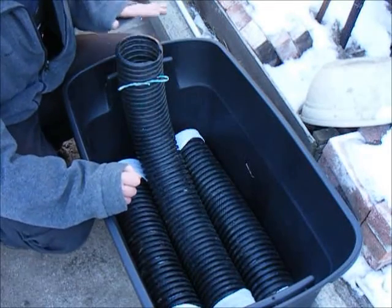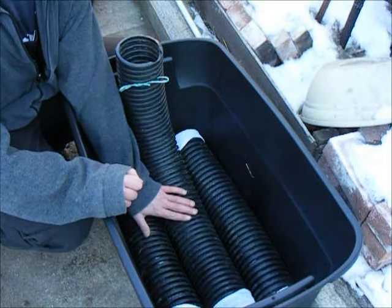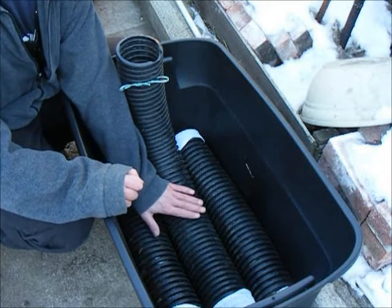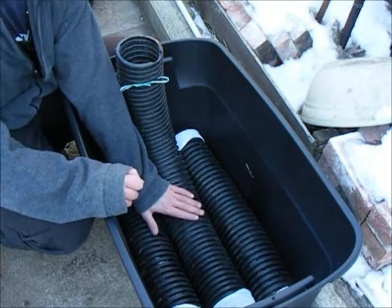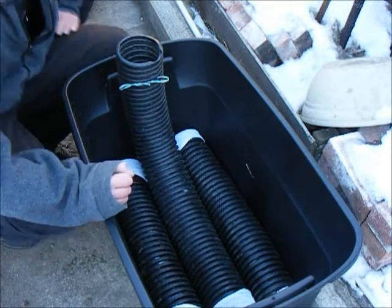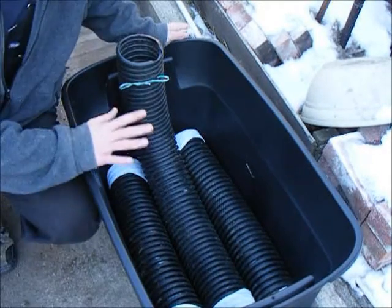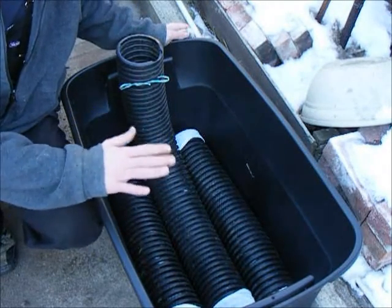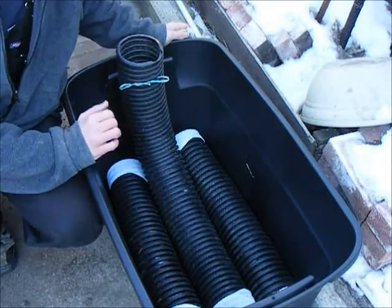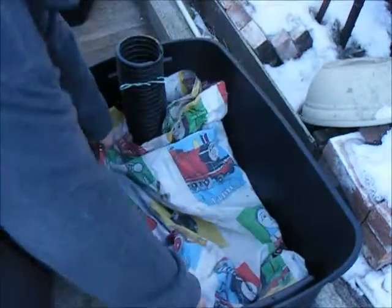With the tube tied semi-securely in place and three tubes along the bottom, that should give me ample room to store water so I don't have to water these plants each and every day. One more step before the dirt and then this is good to go. As an added measure to keep the dirt up for the plants instead of falling down into the tubes, I'm just going to tuck this old sheet over the pipes.